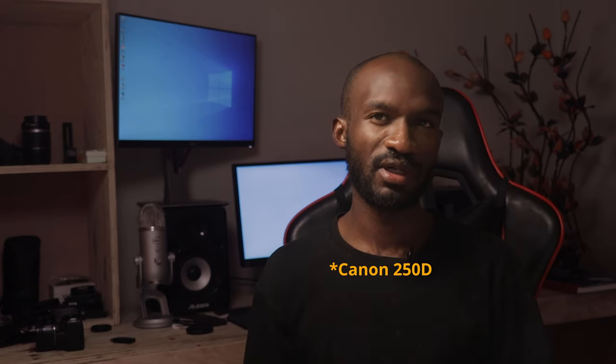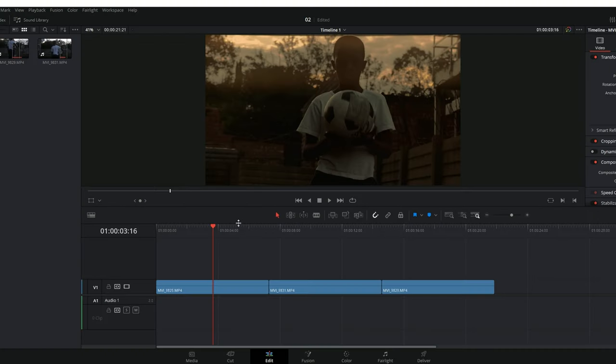Alright guys, there you have it — I've shown you how to get the cinematic settings on the Canon 200D. Now we're gonna jump to the computer and I'm gonna show you how to upscale your footage to 4K. If you're using native 4K on the Canon 200D it can give a little bit of difficulties when shooting, but I'll address that in the next video. For now, let's jump into DaVinci Resolve and do a little color grading.